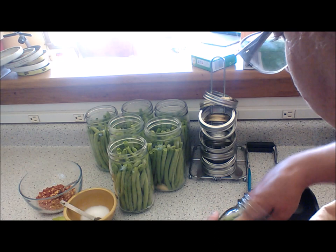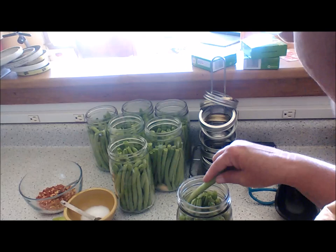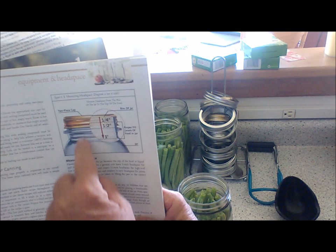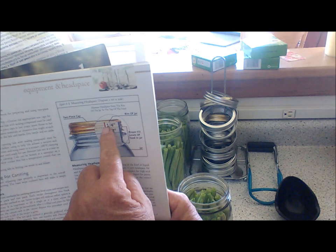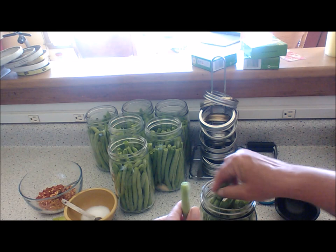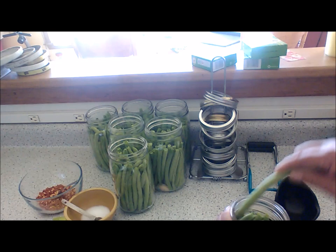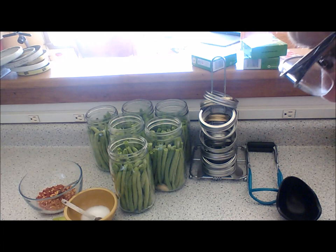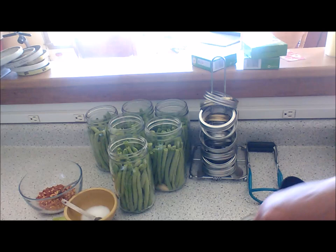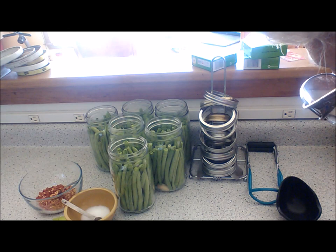I'll show you what it says in the canning book — right here you can see that a fourth is marked on the canning jar. It tells you the headspace is right there. I fill in between that mark and the top. Once it's packed, you might find a bean that's a little too big — it's like a puzzle, trying to find a spot for it.